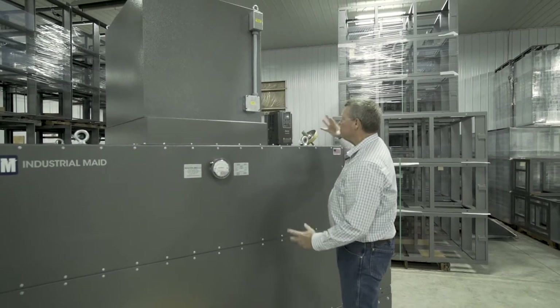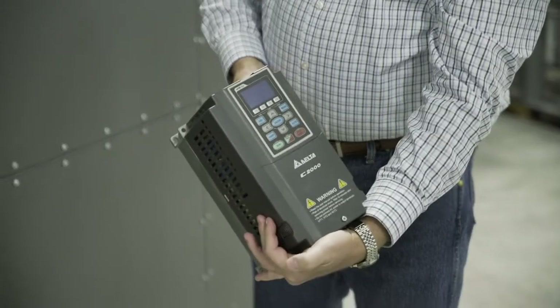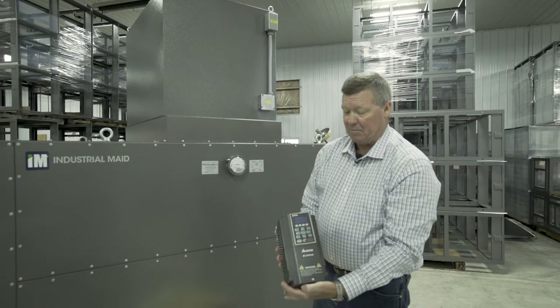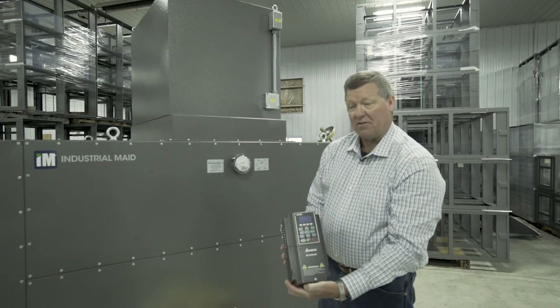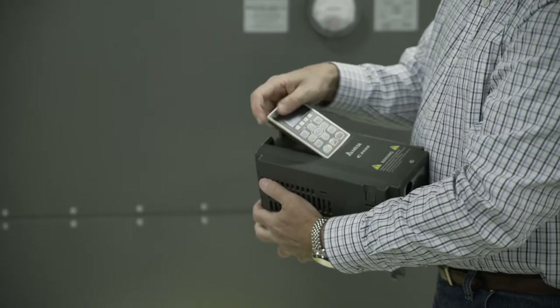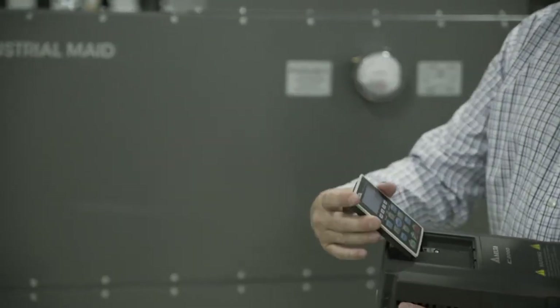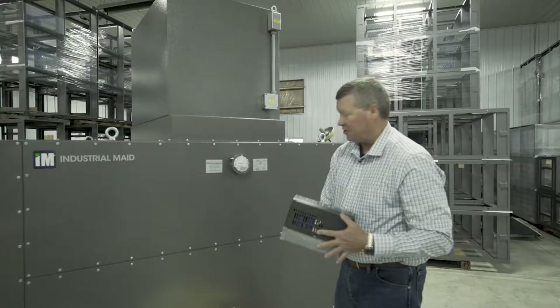For powering these systems, we quite often use the Delta C2000 — this is a VFD package. This will soft start the unit and allow you to adjust the flow. It is programmable; it pulls out and you can program it right off your computer. We can help you with any of that from the factory.